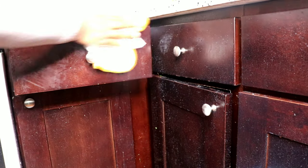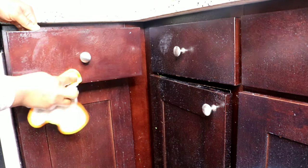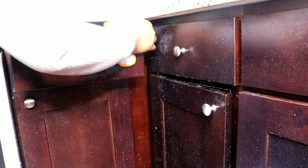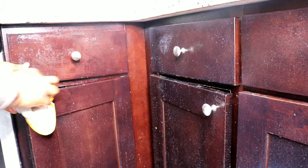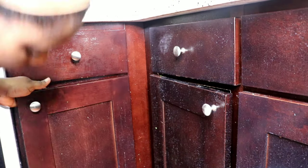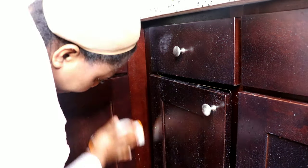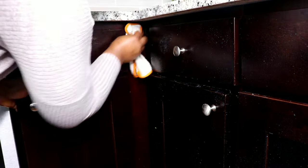I'll do the same for the lower cabinet, and this part of the cabinet is always the dirtiest. I think it's because my sink is just above the cabinet, and anytime I do the dishes or my son does the dishes, water always drips down and touches the cabinet.